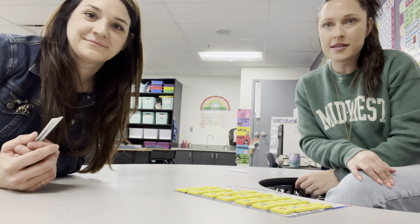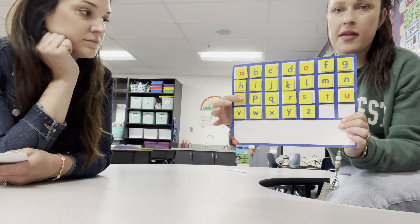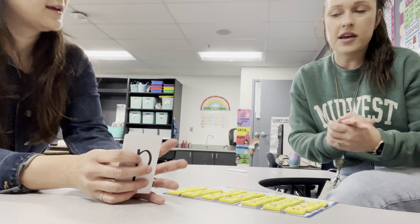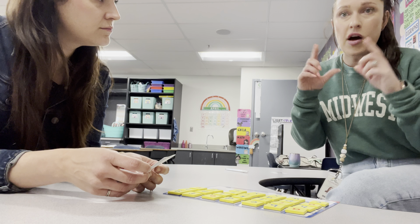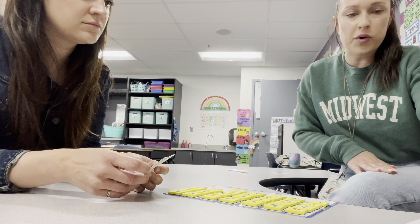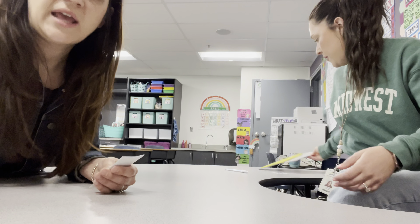Another way to practice your blends — or honestly any letter sounds you're working on with your student — is to do something called chaining. When we do it at school, we use a word mat that has all the letters of the alphabet and they're magnetic. Today we're going to show you how you can do it at home. With chaining, you come up with a list of words that have whatever strategy you're working on — different digraphs, different blends, different vowel sounds — and each time you change one sound in each word to make a new word. We've written the letters on an index card to show a good way to practice this at home.